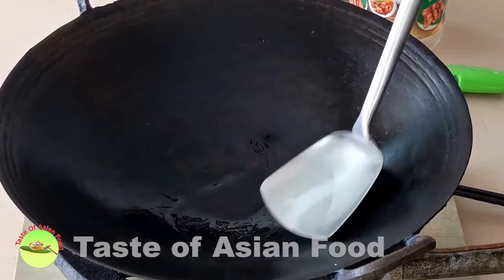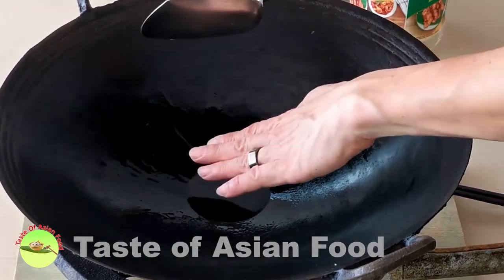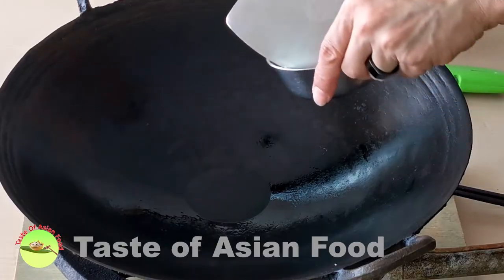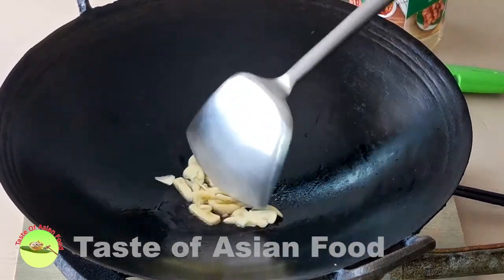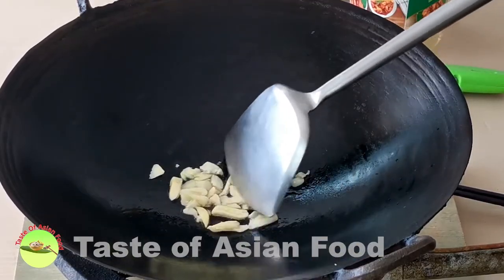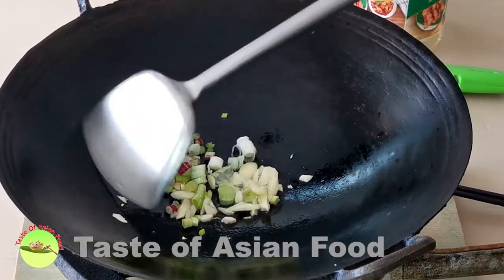The stir-fry process is quick and easy — it takes less than 10 minutes to complete. Heat some vegetable oil, for example peanut oil, in the wok over medium heat. Then sauté the garlic slices for about half a minute or until aromatic. Then add the white section of the spring onions and continue sautéing.